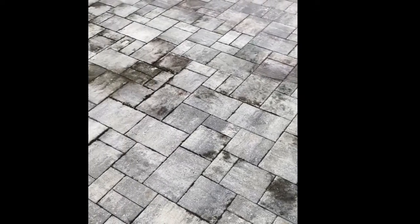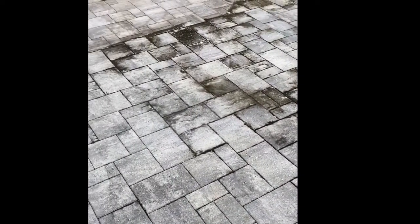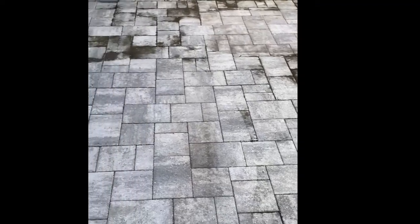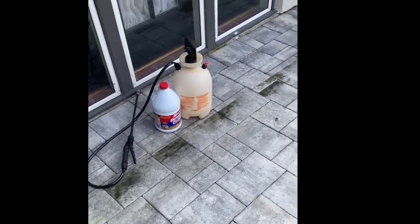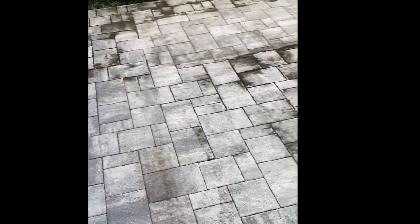Today we are cleaning up this algae and mildew covered paver patio. It's long overdue and we're going to get to scrubbing it. I've got some 30-second outdoor cleaner and a pump sprayer. We'll get right to it.